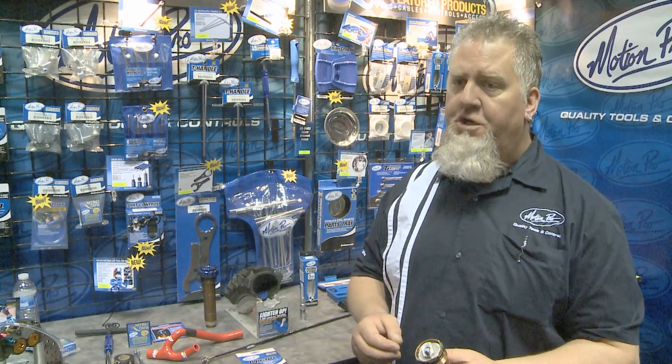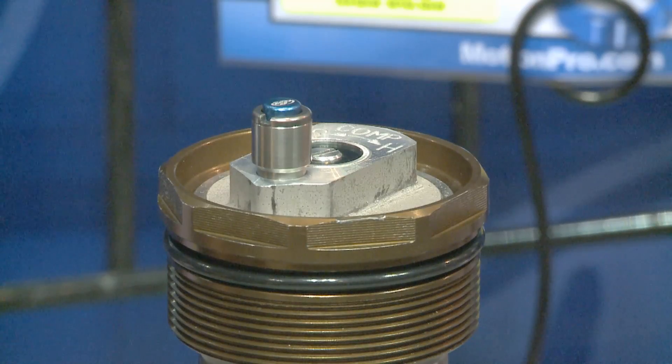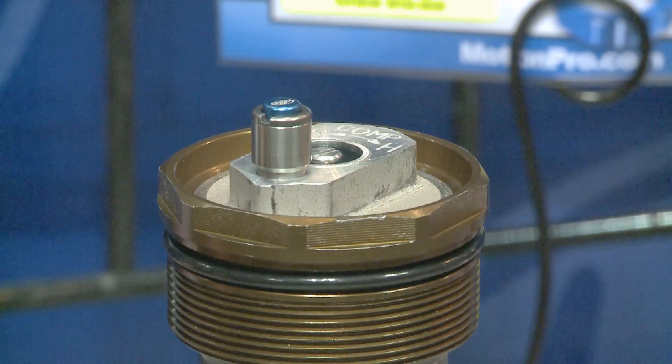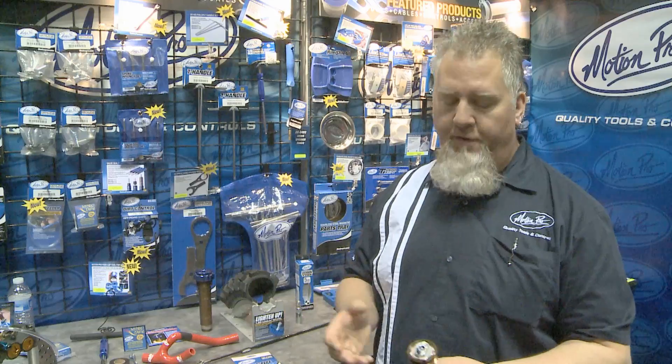It's a super handy little addition to your fork that will not only help with compliance while you're riding on the trail, but also for transport. When you're transporting your bike with tie-downs cinched down, you can use this to vent the excess pressure out of your fork, which helps protect your fork seals and more.